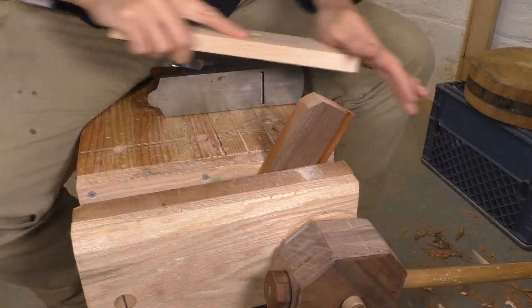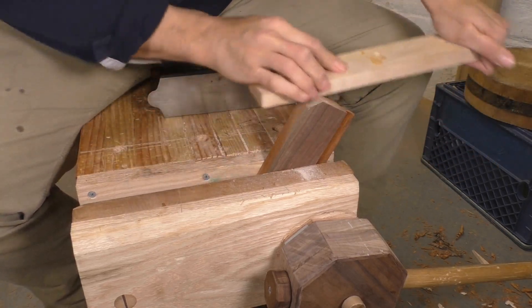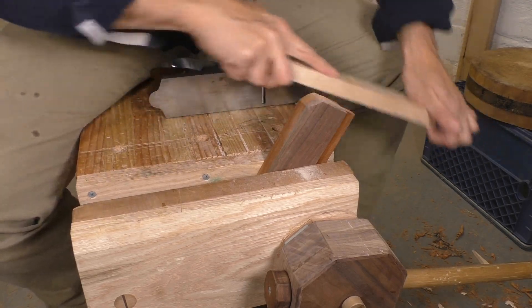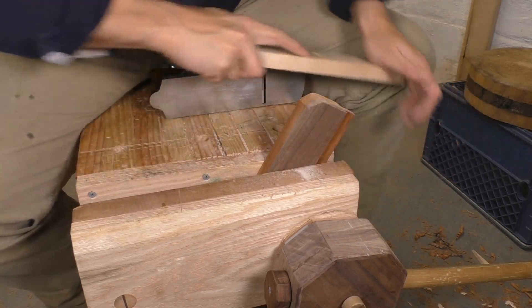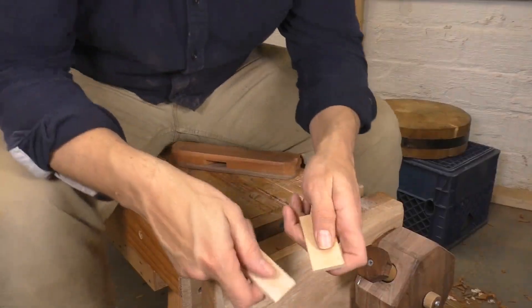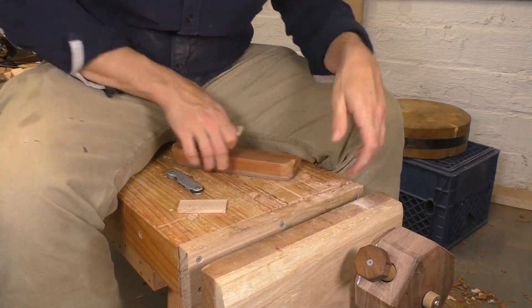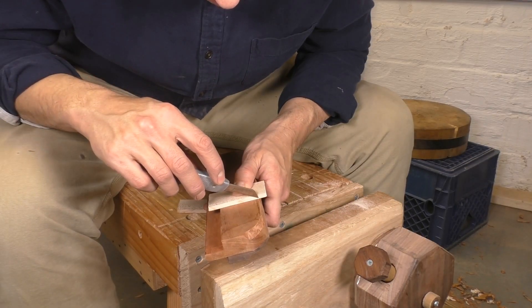I'll finish shaping the body by cutting curves in the corners and fairing them in with a sanding stick. You're going to be pushing pretty hard on this tool, so take your time and shape the heel into something comfortable. You can also check out my rabbet plane video for a more detailed look at shaping these joinery planes. Now, a tool like this really benefits from a depth stop, and you'll find depth stops on most antique plow planes. I'm going to do a pair of them for stability.